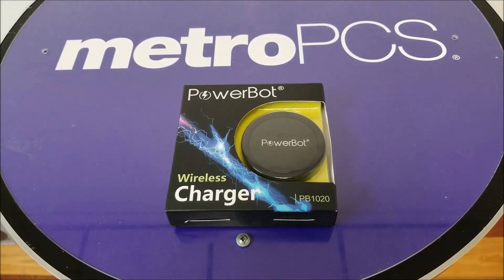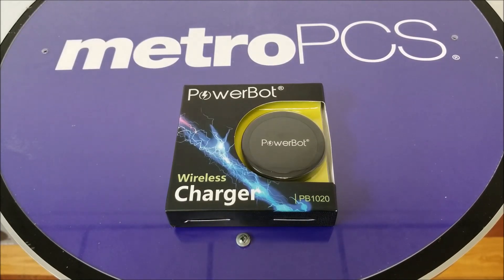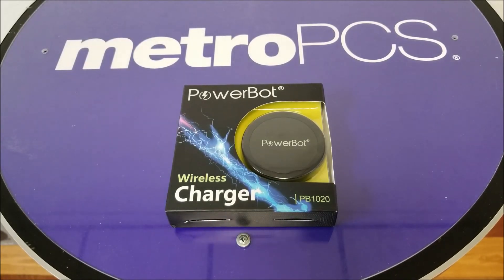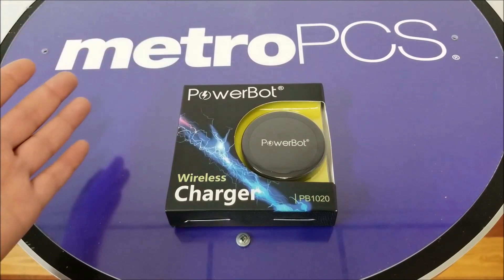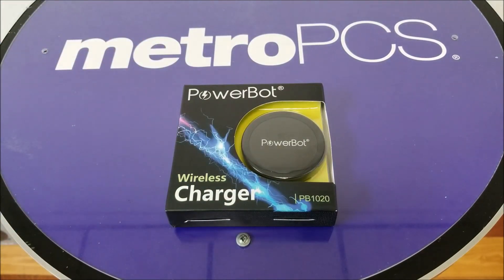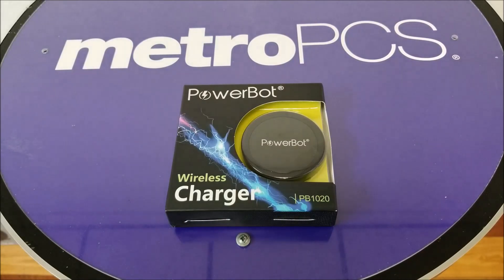Hello and welcome everyone. I'm right stick and we're back again for another video. Today we have another product sent to me by Powerbot to test out for you guys. For those interested in buying it, I will leave the link in the description box — it's around 10 bucks. This thing just charges your phone wirelessly, but make sure your phone is compatible with Qi charging. So without any further ado, let's find out.